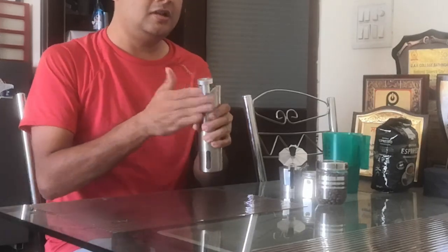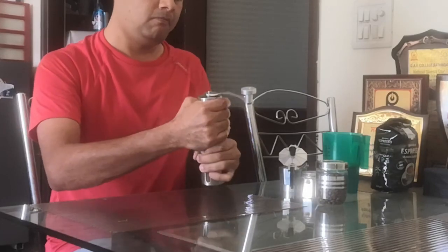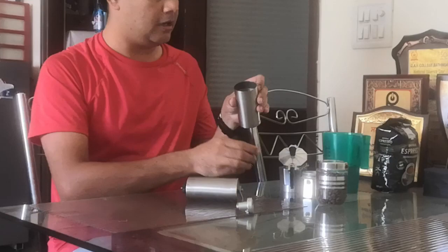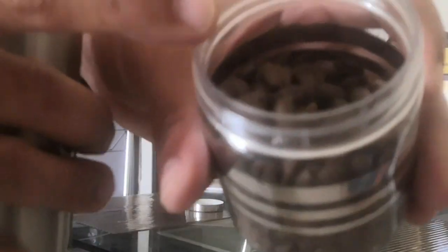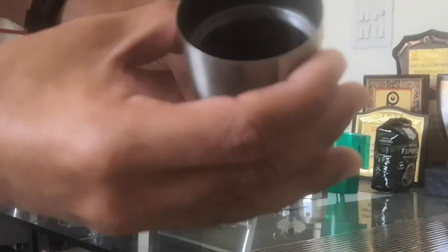Once I have this, I just tap it and carefully open it. As you can see, all the ground beans are here. I'll show you the difference — these are the real coffee beans, and this is the ground coffee.